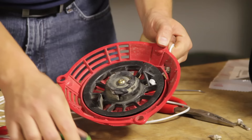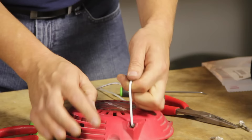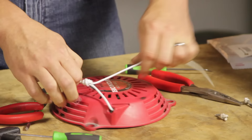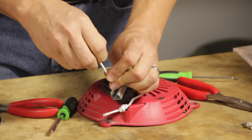Now I'm going to hold the rope and remove the screwdriver and slowly allow the rope to coil back into the pulley. I don't want to let all the rope go back in or we'll have to start over. Once I have about 18 inches or two feet of rope extended from the starter housing, I'll go ahead and tie it off in a knot. Now I can replace the starter handle — I'll just thread the rope through the handle and again tie it off with a knot.